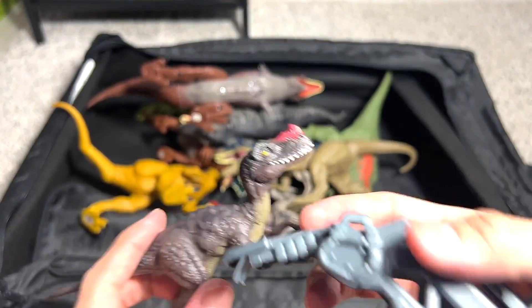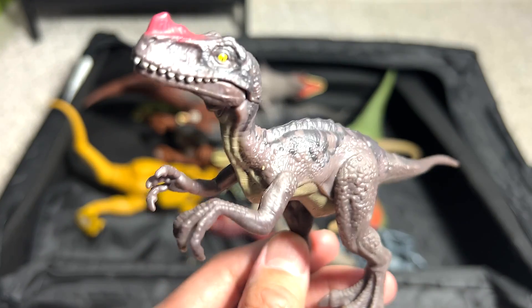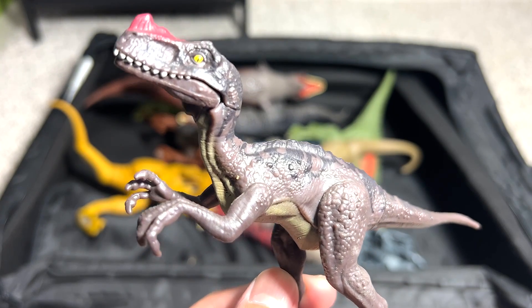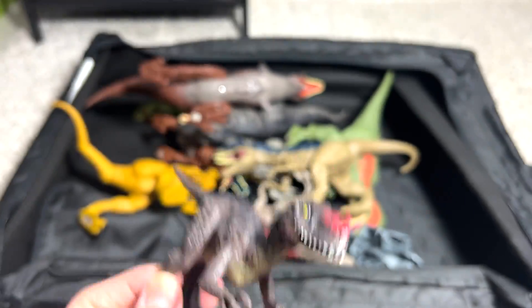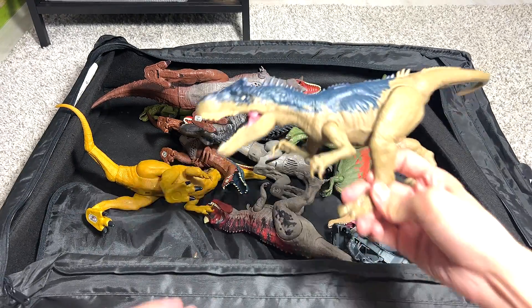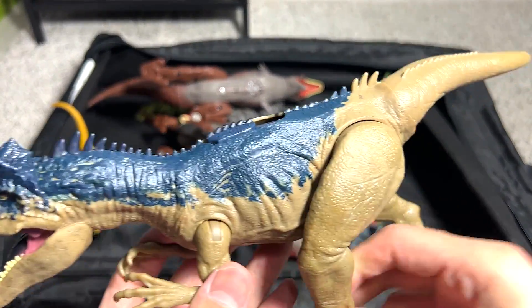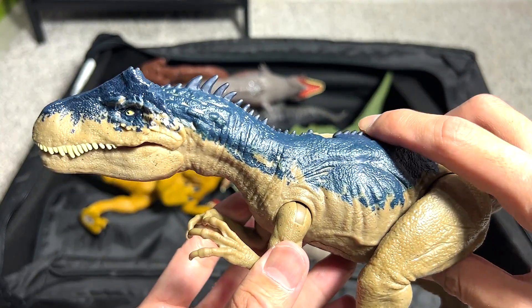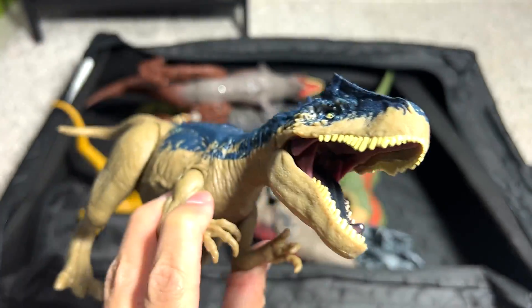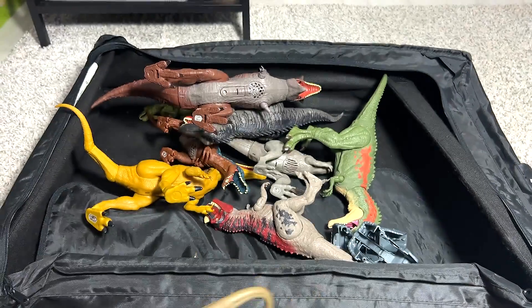This is a Prosauropod Ceratosaurus, which is known as the lizard before Ceratosaurus — something like that. Allosaurus, known as the Different Lizard. This is a pretty new figure from the Raw Attack line. You can actually press this button and it will roar. Very nice figure — I like this a lot.